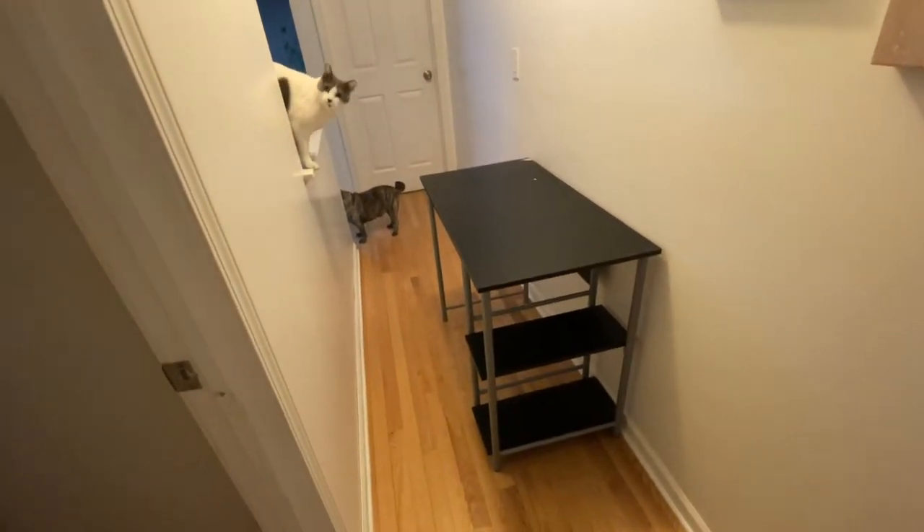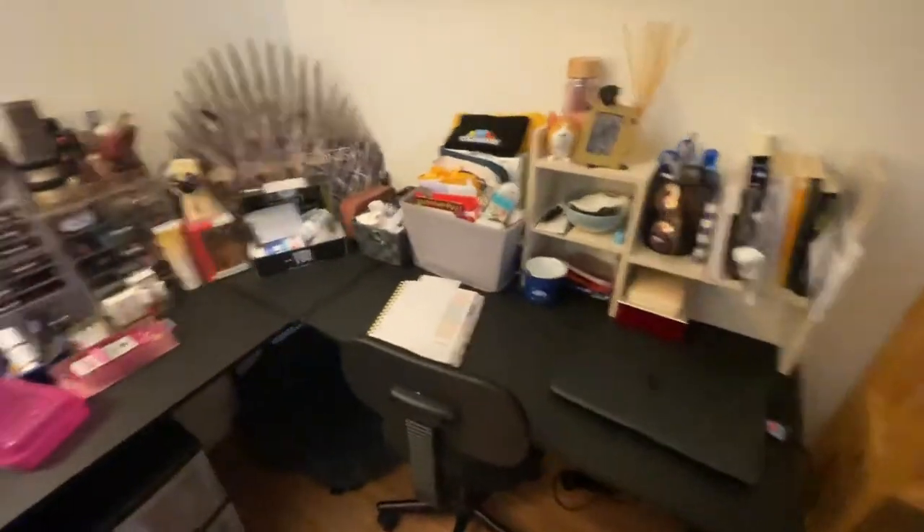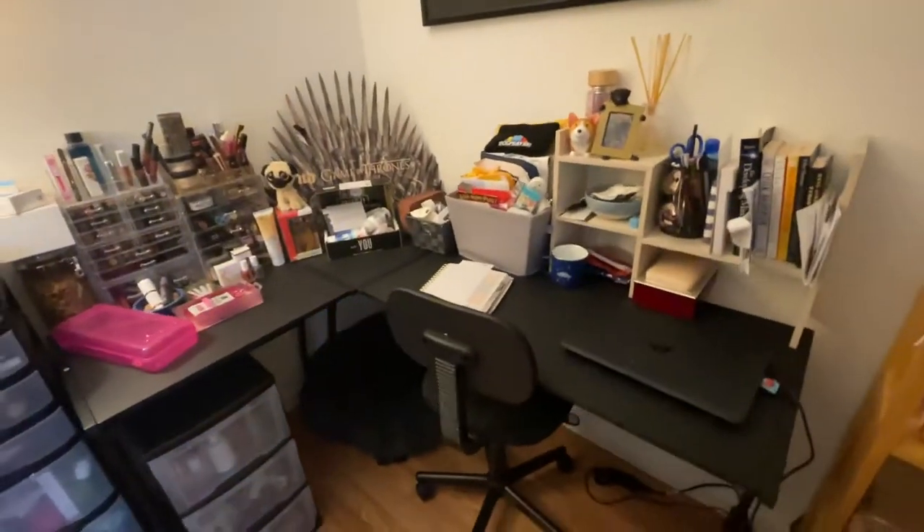Oh, the cat wants to get in on it. So she wanted this desk here, and I apologize for her mess in advance — but let me just kind of tell you a little bit about it.